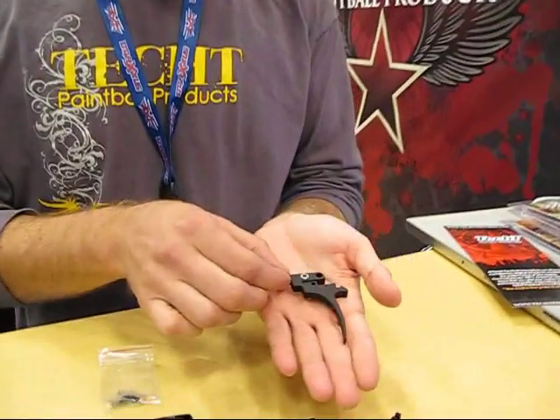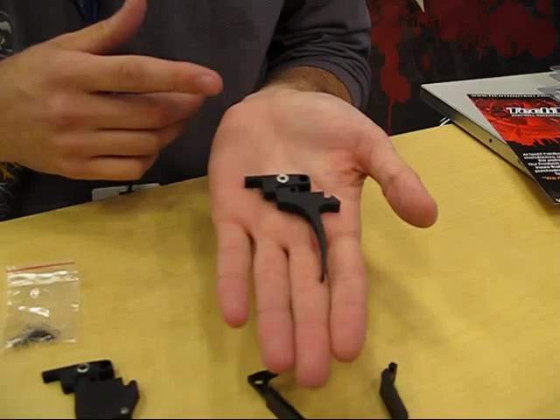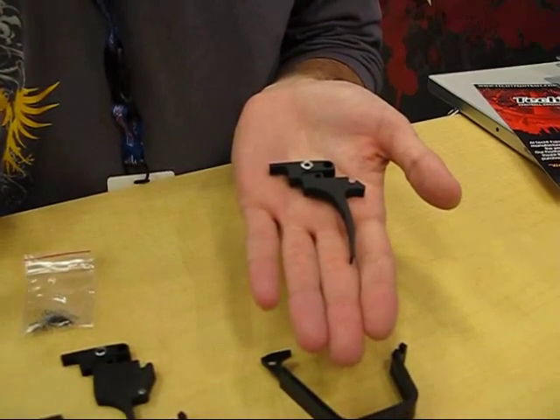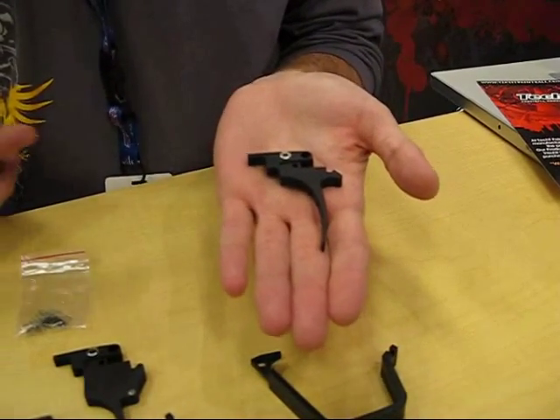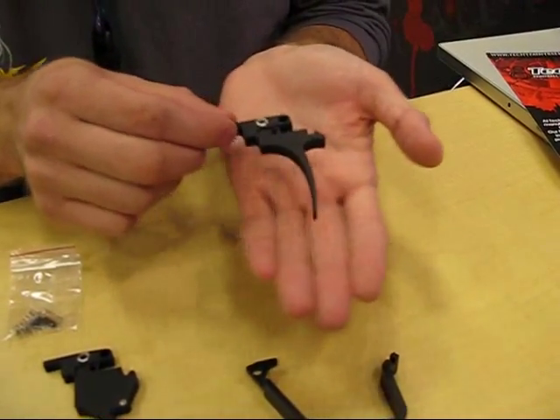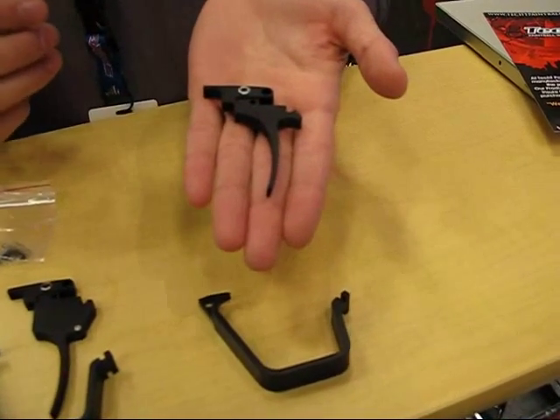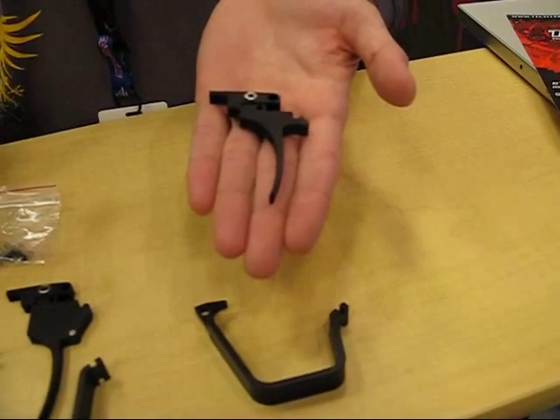The last trigger that we have is our Fang Trigger for the A5. This trigger works on the manual-type trigger frame, an E-trigger, or the response trigger. It also comes with the springs as well as the trigger guard. But this particular trigger is meant for the older-style, non-select-fire A5 trigger frames.